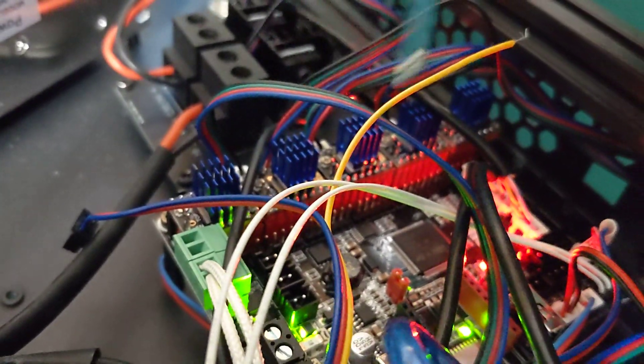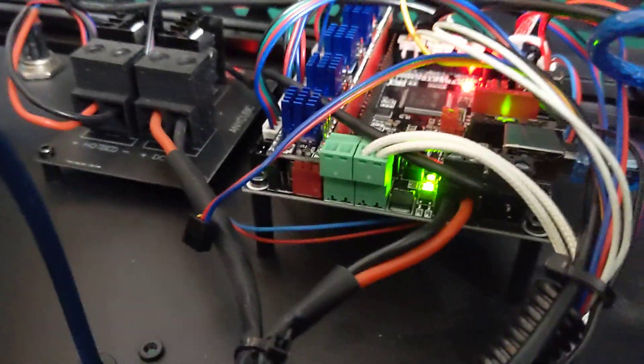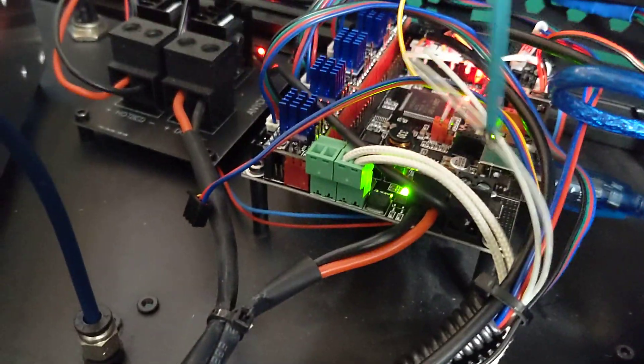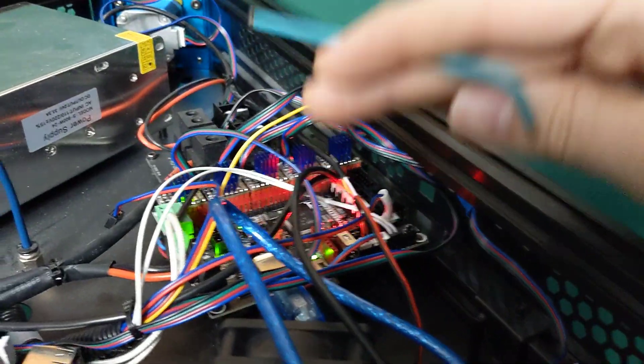Stepper motors all plugged in like normal, everything's totally fine there. Basically all the power connections were on the exact same side as the original board. This board even had the same mount spacing for the standoffs, so I just needed to mount it on this side. It's not actually mounted on this side but there's no weight on top of the board so it's completely fine.